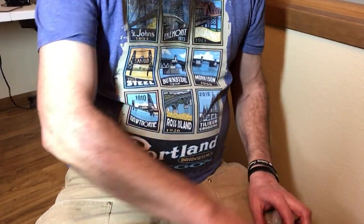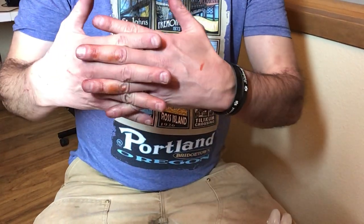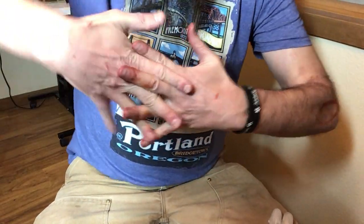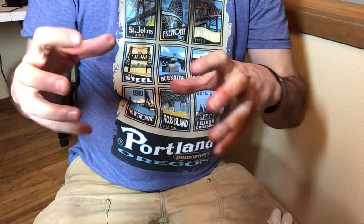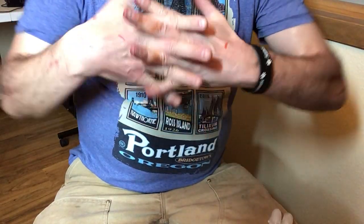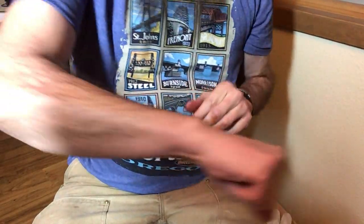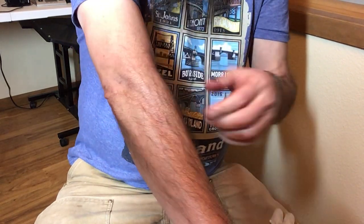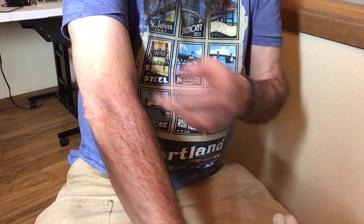I grabbed an ice cube. Remember how I was saying we get scar tissue — the faster the body heals, the more it globs up those fibers, so we end up with very randomized, fast collagenous healing rather than aligned fibers. We end up with weird scar tissue. What we want to do is called polarizing — pulling that scar tissue back to the direction of the muscle fibers, the way they were drawn on here.